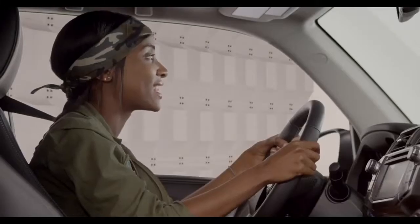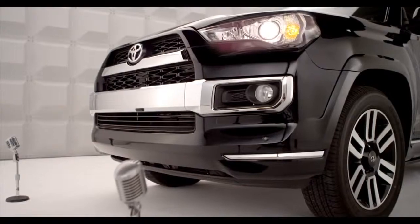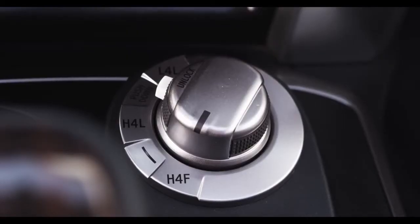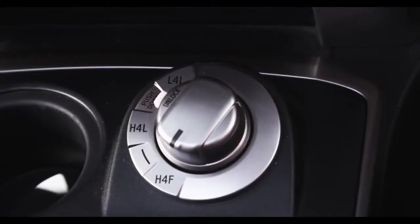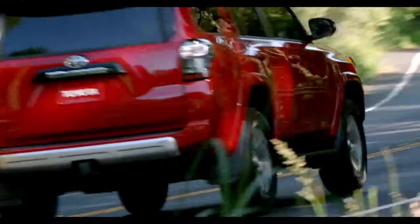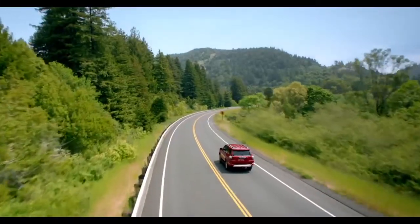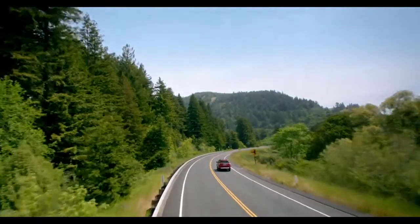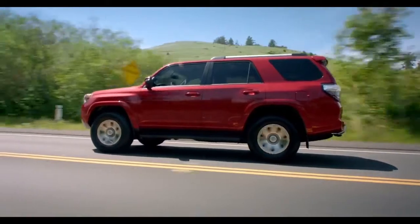The drive modes on the 4-Wheel Drive Selector are H4F, H4L, or L4L. H4F is the full-time, normal setting used for everyday driving on dry, paved roads, where you want better fuel economy and a quieter ride and reduced component wear on everyday roads.